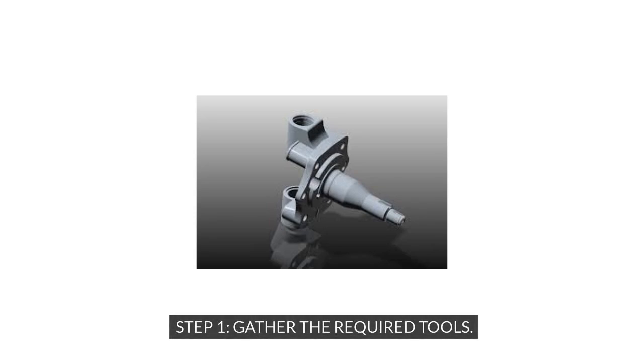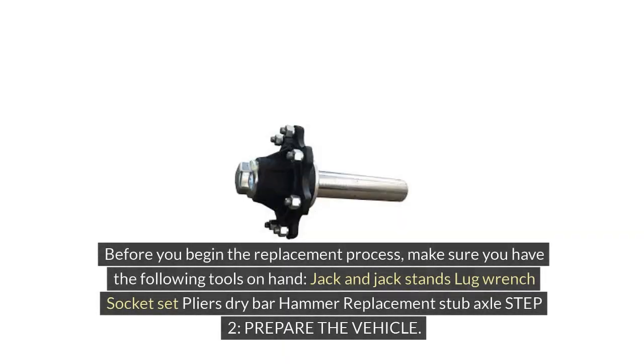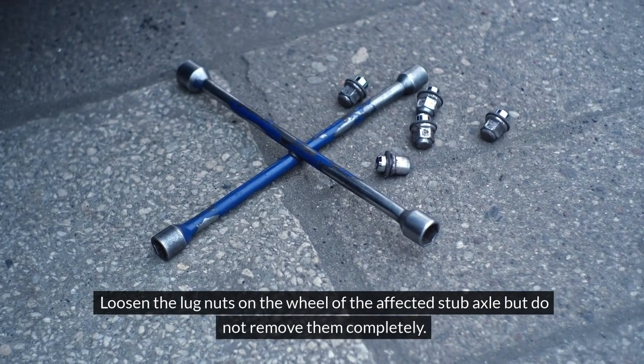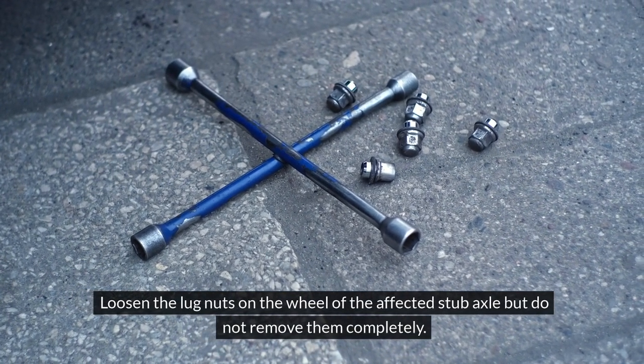Step 1: Gather the required tools. Before you begin the replacement process, make sure you have the following tools on hand: jack and jack stands, lug wrench, socket set, pliers, pry bar, hammer, and a replacement stub axle. Step 2: Prepare the vehicle. Start by parking your vehicle on a flat surface and engaging the parking brake. Loosen the lug nuts on the wheel of the affected stub axle but do not remove them completely.